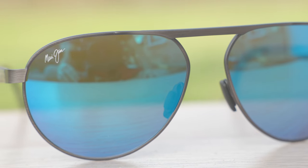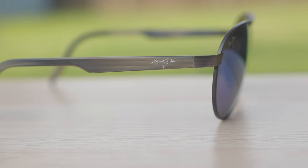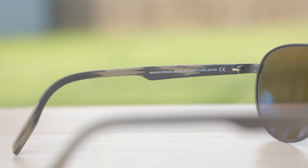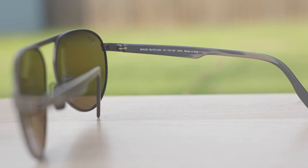As far as branding on these frames goes, we can see a little Maui Jim logo here in the top right corner of the frames, which is found on every pair of Maui Jim sunglasses. We can also see a little Maui Jim logo in the left temple and the right temple. These sunglasses have all metal hinges and they feel very premium when opening and closing them — they just feel very nice and substantial.